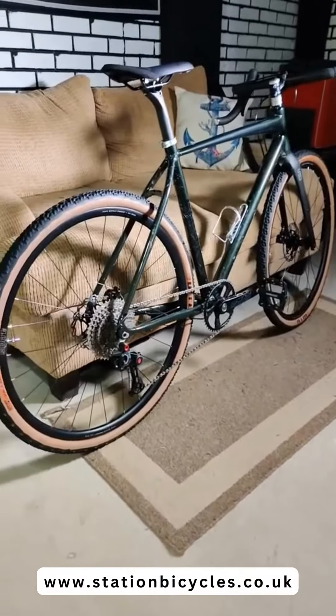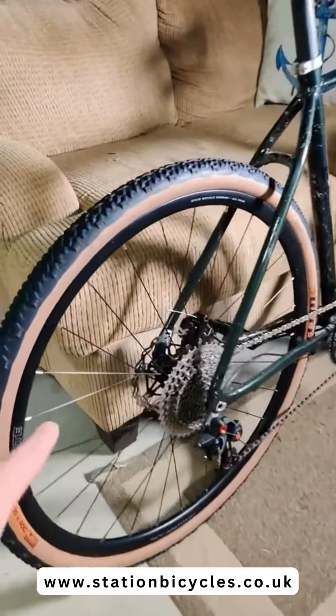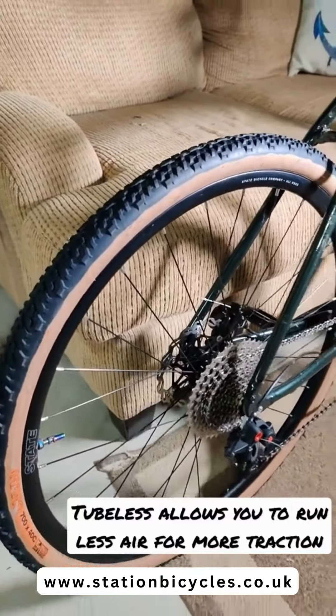Today I'm going to give you guys a quick tutorial on how to set your road bike or mountain bike up to tubeless tires in under a minute.